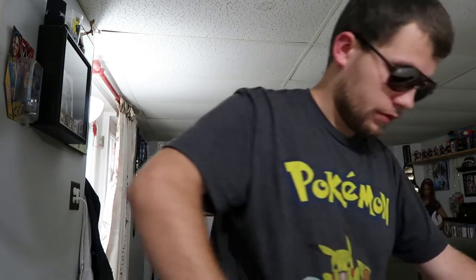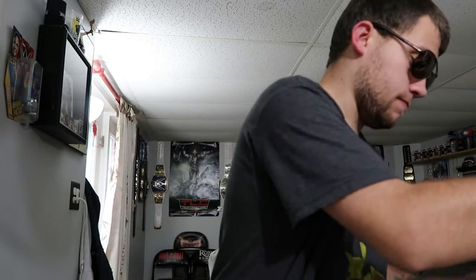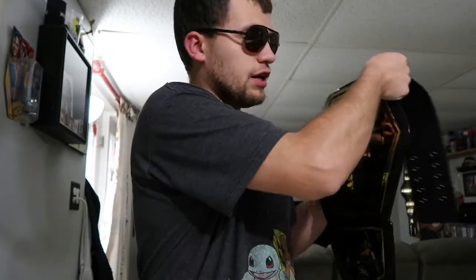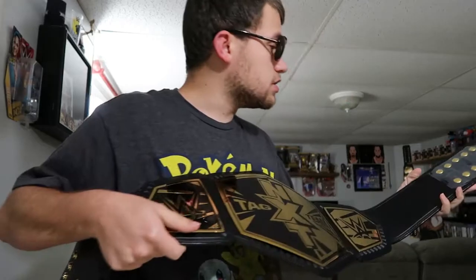The belt feels a lot smaller than I thought, and it's not even that heavy. Here we go — the NXT Tag Team Championship belt. I think it looks awesome. I got this for $1.99 on clearance at WWEShop.com. This thing feels amazing, it's really really flexible — holy sh*t, this is awesome.